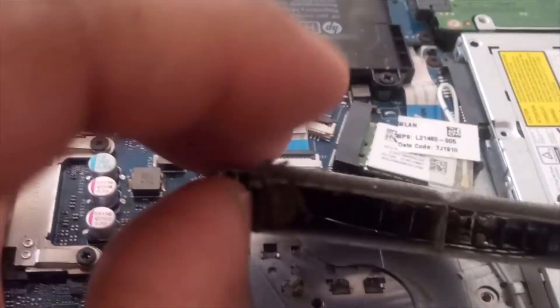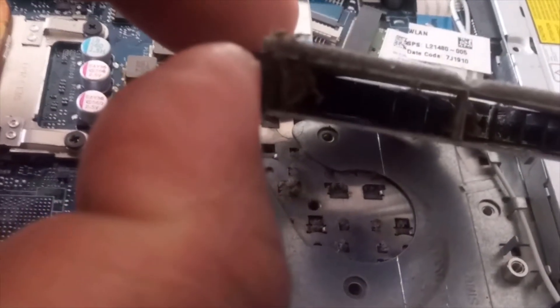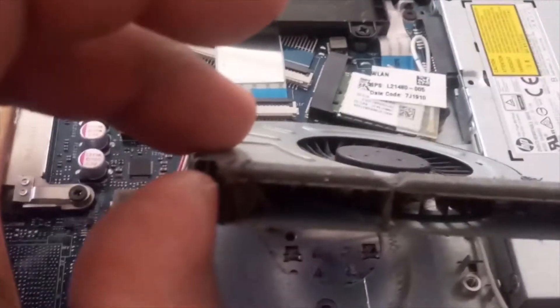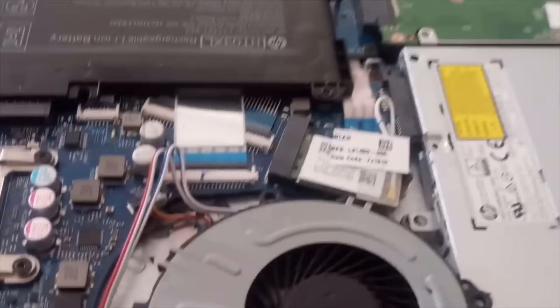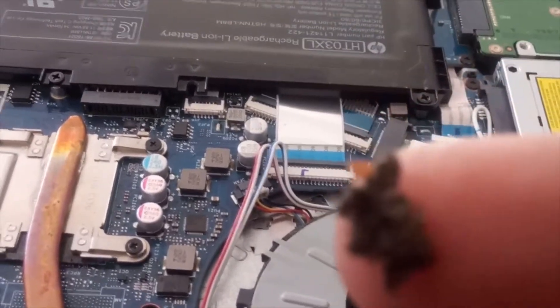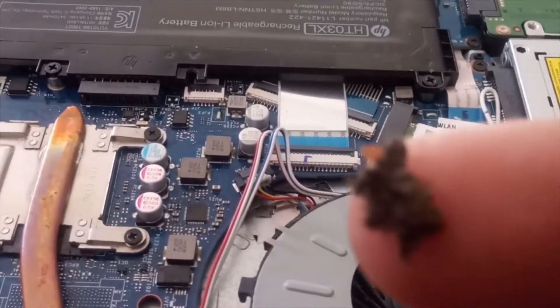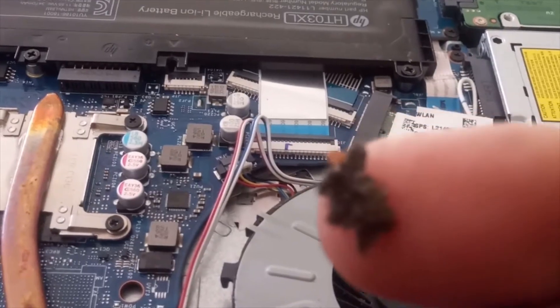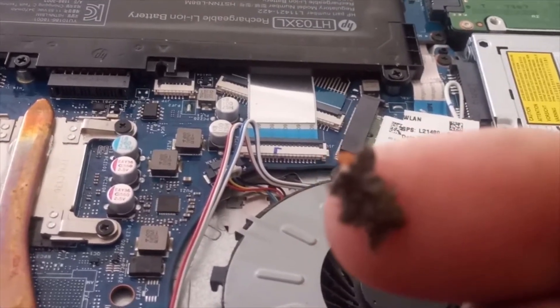I'm still in the process of taking out the dust. After I take this off and clean it, I'm going to turn it on and see if it works. You can tell it has a lot of dust — it's just blocking the fan — so I'm going to clean it up and then try to turn the screen back on.